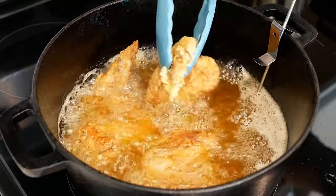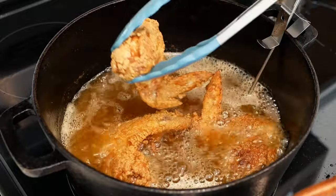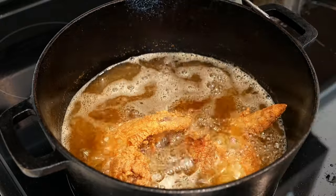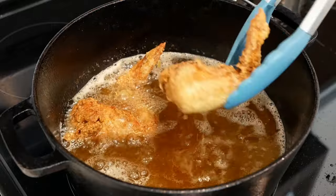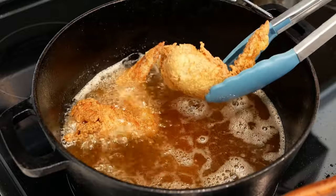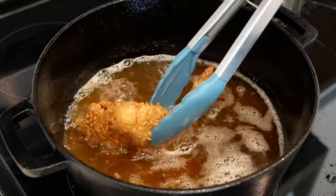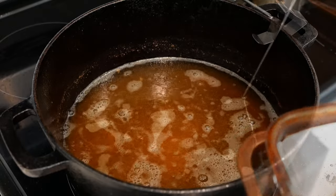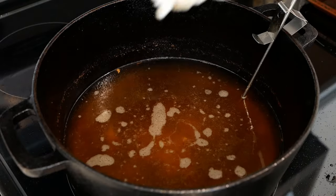Once your chicken is done, go ahead and remove it from the pot. Make sure you have paper towels on your plate — sit your chicken on top of those paper towels and they'll help absorb the oil from the chicken.